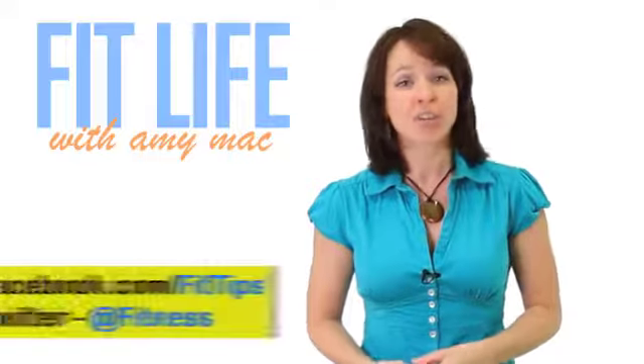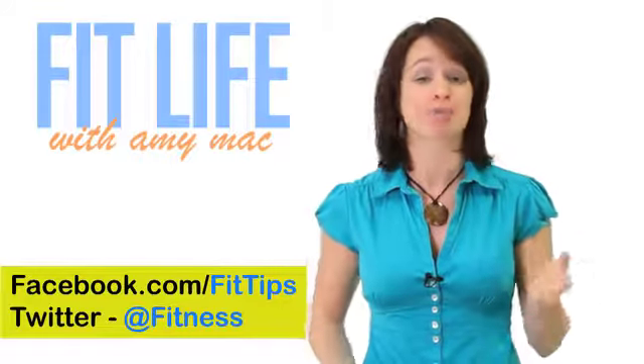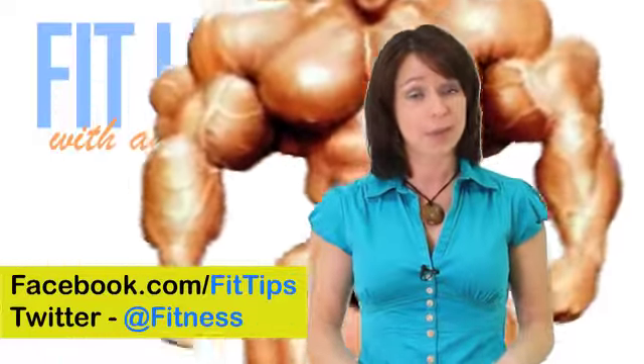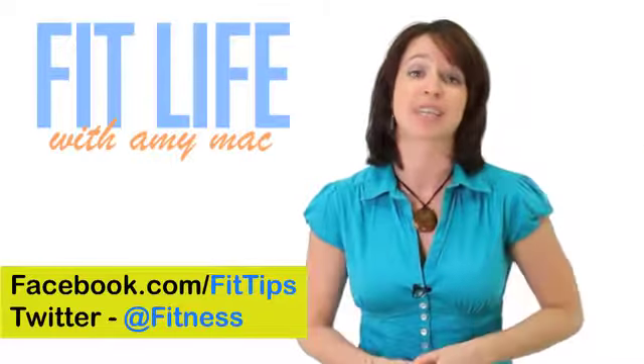Hey guys, I'm Amy Mack and today we're talking about how to make progress in a strength training routine. Lifting weight can be really complicated and intimidating. This is especially true when it comes time to increase the intensity.